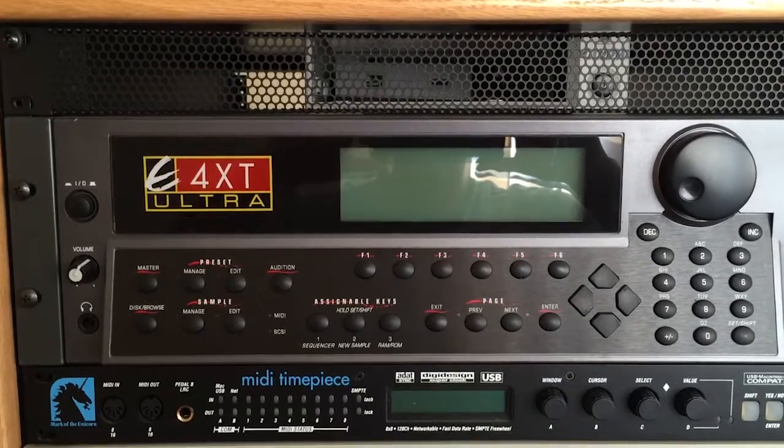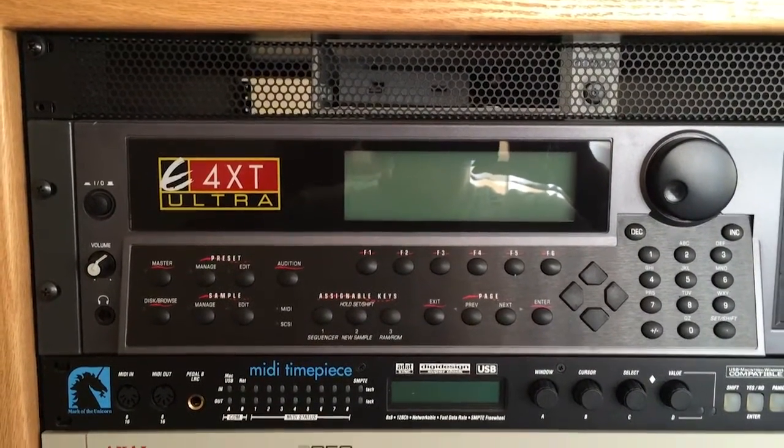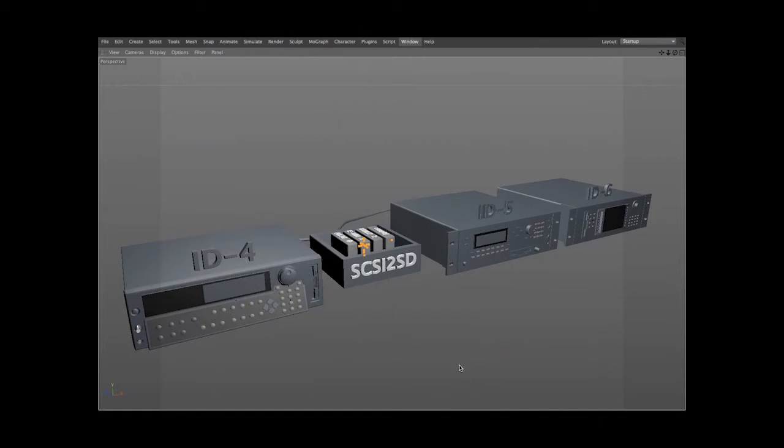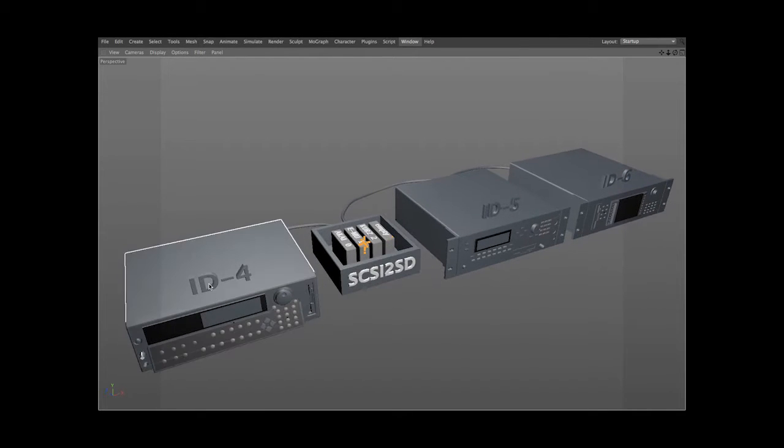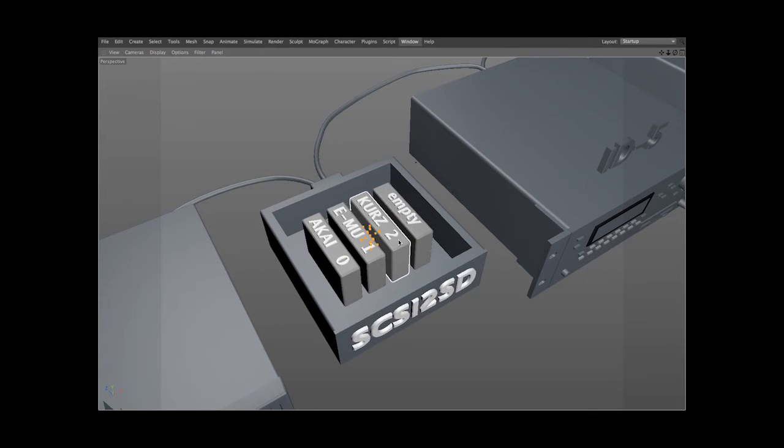Before I turn these on and test this, let's take a look at how it's all connected. We've got the three samplers: the EMU E4XT, the Kurzweil K2000, and the Akai S5000, and of course our SCSI 2SD reader. The IDs are configured so the samplers are four, five, and six, and the hard drives within the reader are zero, one, and two.